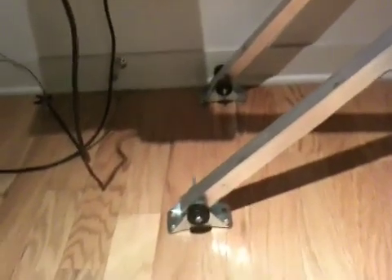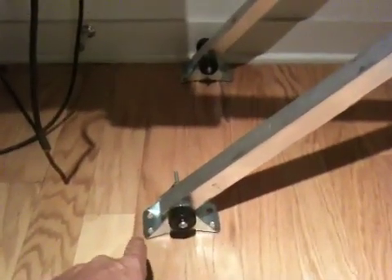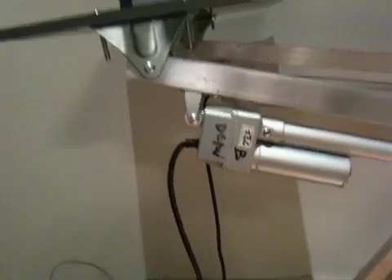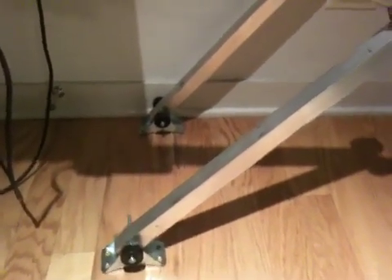And then also down on the feet — it doesn't have any feet, just has these little makeshift ankles, which are the same elbow pivots as we have up on the hip. So no actuators in the shin or Achilles tendon area. No calf muscle.